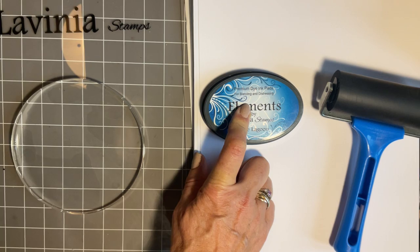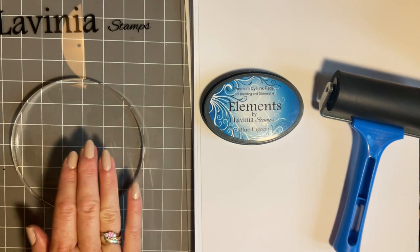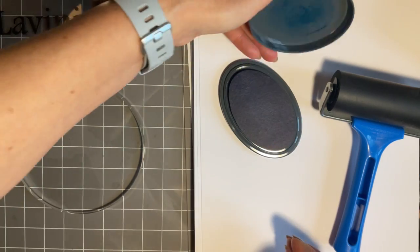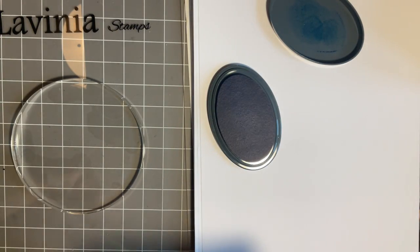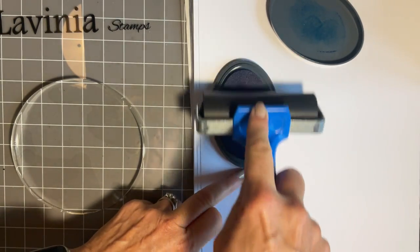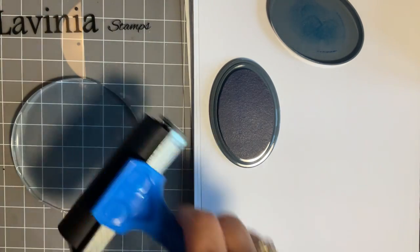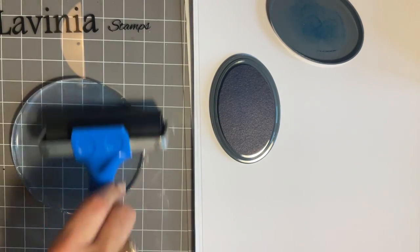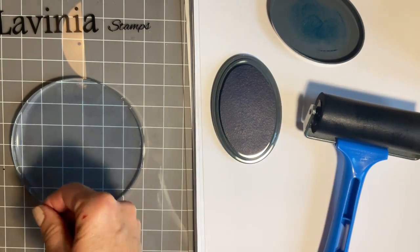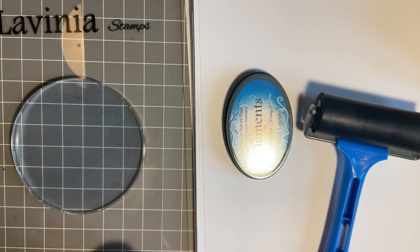I'm going for the elements inks purely because they've got a higher pigment and less water content, so I will get less beading on my print. You can use any dye-based ink pads for this technique. I'm just going to brayer the ink on straight across like this, then come across the other way. I'm not going to brayer any more than that — if I keep brayering I would actually take the ink off; it would over-blend and you'd have less ink on.